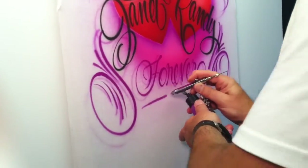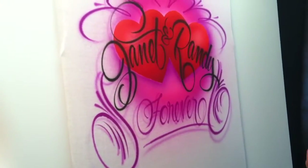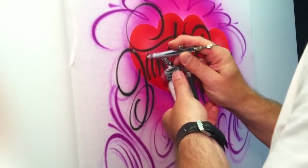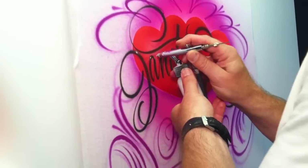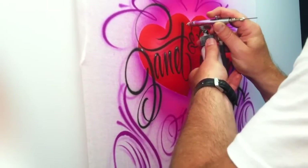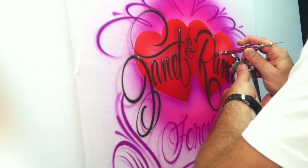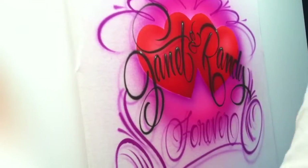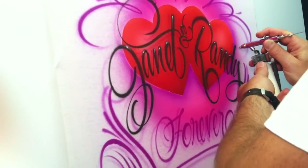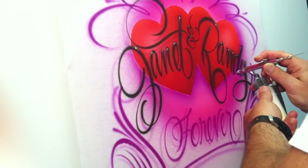I'm just going to finish it off with a line right here. Now I'm going to come in with my opaque white — I prefer AquaFlow opaque white. I'm going to come on the tops of the letters, stay in one spot and give it a nice bright highlight and come off with a little dagger stroke. You have to clean the tip of the needle off occasionally.